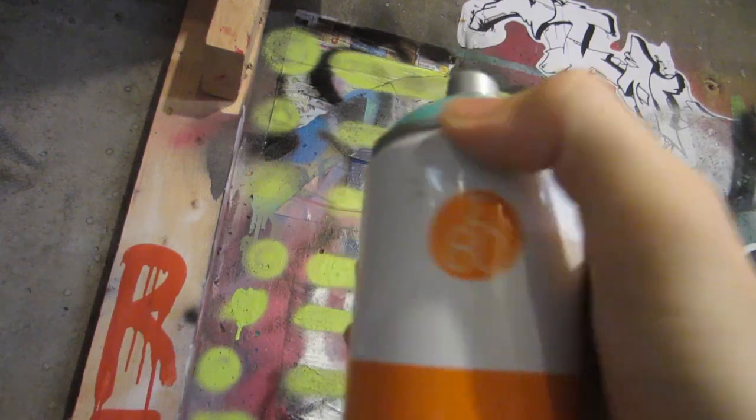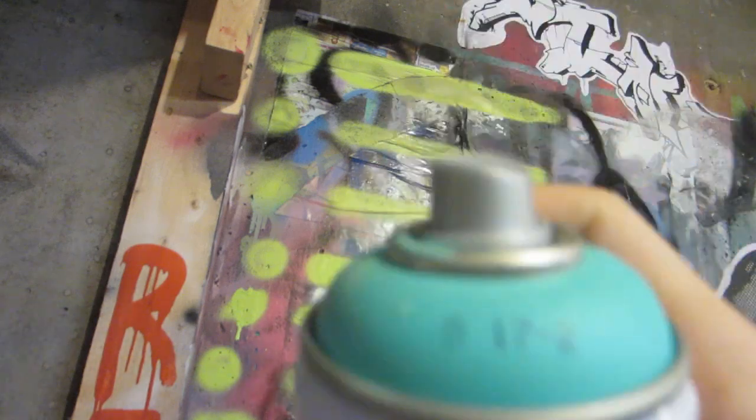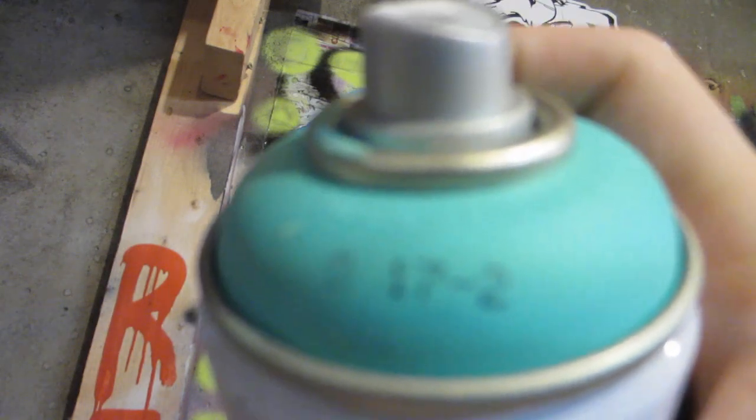All right, check it out. We'll be reviewing the high-pressure Sigma paint today. This is the B and I've got a B17-2 for the color.